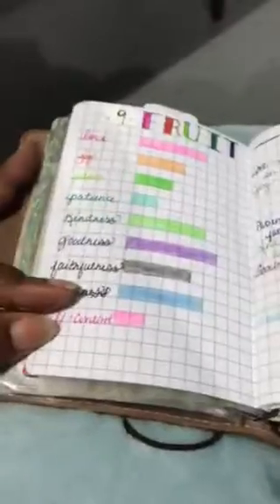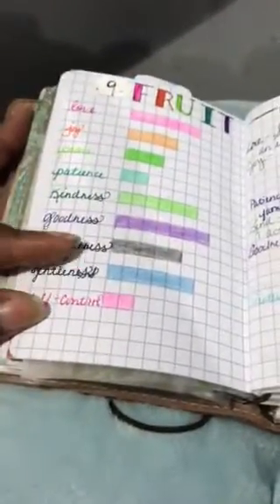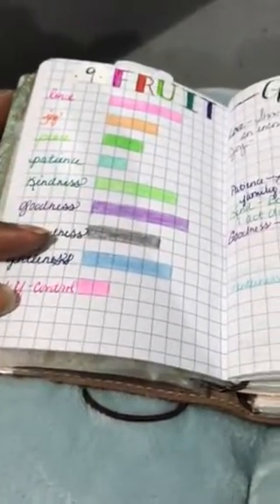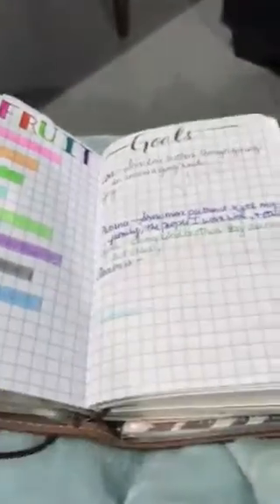I actually have this filled out, because my intent was to do a self-assessment of how I fare in conducting these nine Fruits, and then what my goals are to exceeding or making a higher score. So at the end of the year, I would actually reassess myself on that.